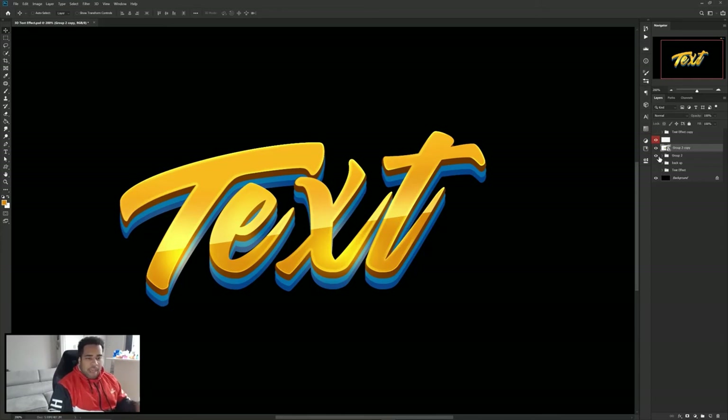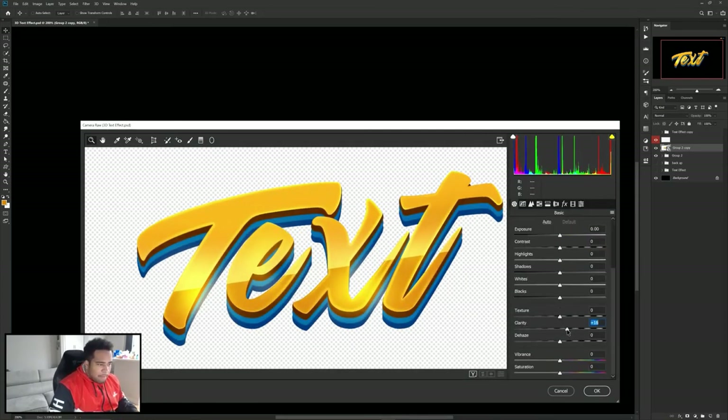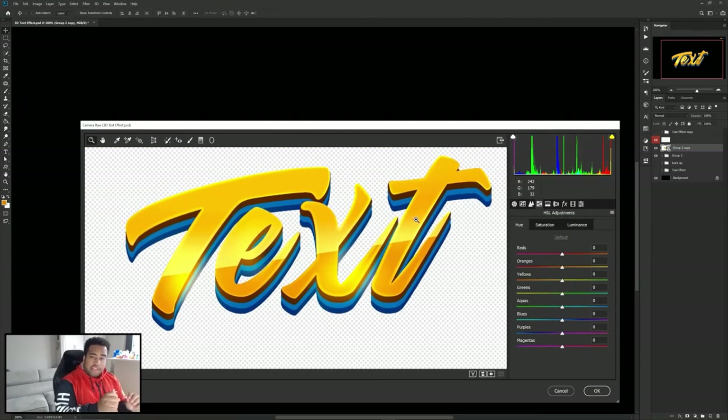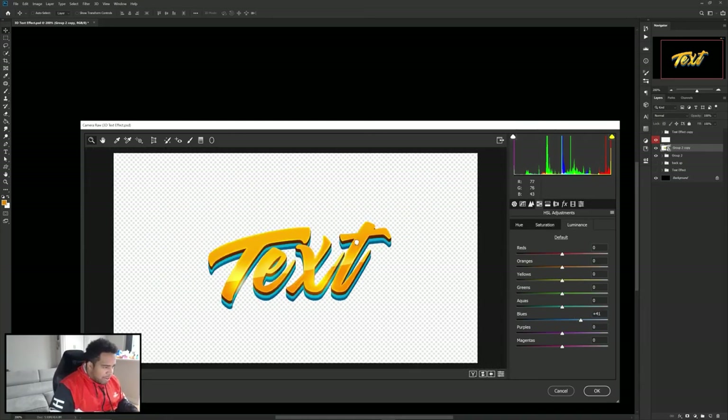Go to Filter > Camera Raw Filter — this brings you into the color correction area. Take Clarity and bump it up, take Vibrance and throw it up, move Highlights up a bit, Whites up a little, and Blacks down a little. The main reason to be here is the HSL Adjustments — go to Hue and change the yellows using the hue bar. Take your blues and move them a little lighter. Then go to Luminance and make your oranges and yellows very bright, and your blues just right.